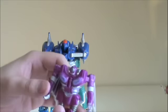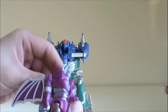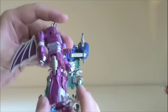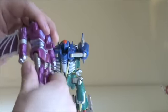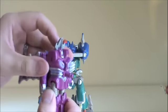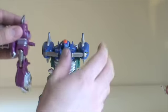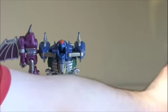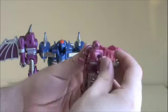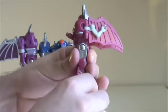Then we'll take one of the beast wing guys, fold the head up, flip this peg out of his... flip this peg out and take the leg and just create claws like that. Then fold his arms back — it's not going to stay just because of the floppiness of this guy — and that gets plugged into the side here. Then we'll do the same thing for the other one: fold that out, fold all that up, fold the legs down.